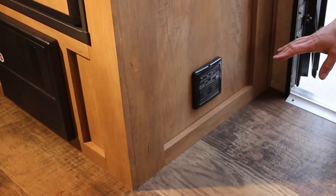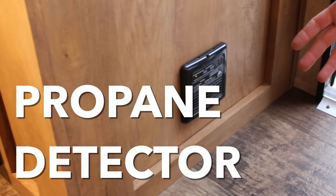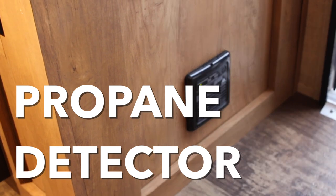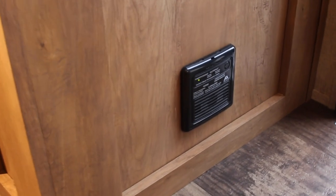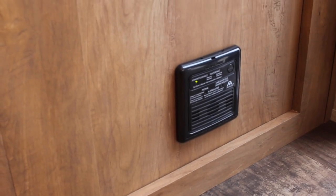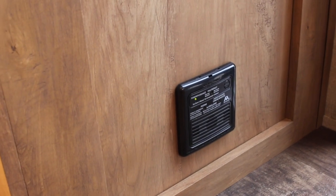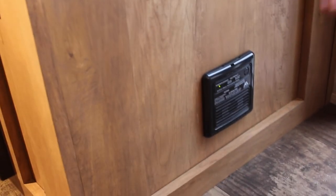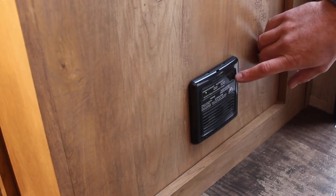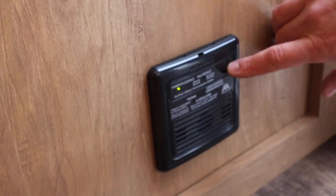This unit has a propane detector down here. If the alarm goes off, the first thing you want to do is get everybody safely out. The second thing is to open up the windows and air the unit out. After that, come back in and double check that the trailer battery isn't low on charge, because this unit is hardwired to that battery. Then push this reset button for three to five seconds to reset the unit.